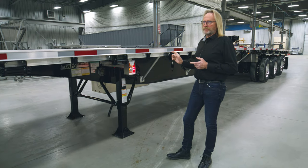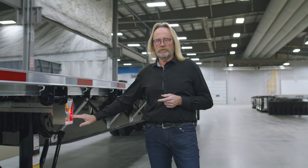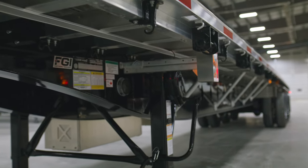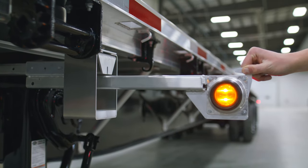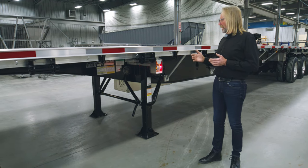Moving back along the trailer, this particular unit has pullout lighting both at the front and back of the trailer. It's very commonly chosen on this model simply because with a full-width deck, it's nice to be able to mark the outside of your trailer and your load.